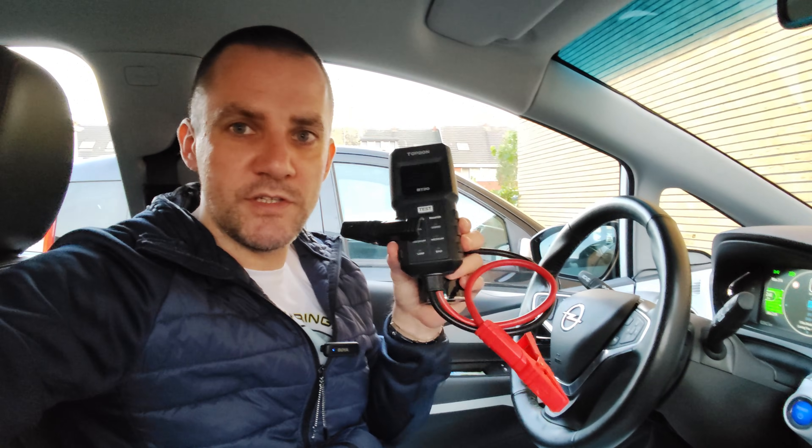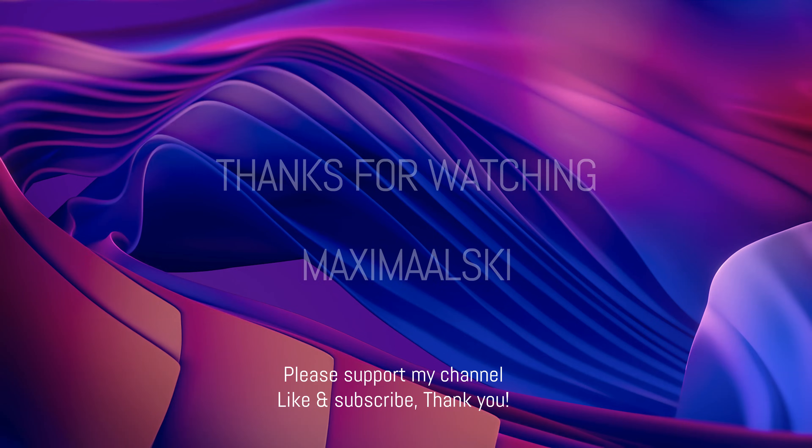I also really like having the cigarette adapter because I can see exactly what the 12 volt battery is doing at any time. Let me know whether you've ever gotten stranded because of the 12 volt battery in your electric car, or if you have any other way to monitor it. Tell me how reliable these devices are in the comments, please subscribe, and I hope to see you again in one of my new videos. Auf Wiedersehen!